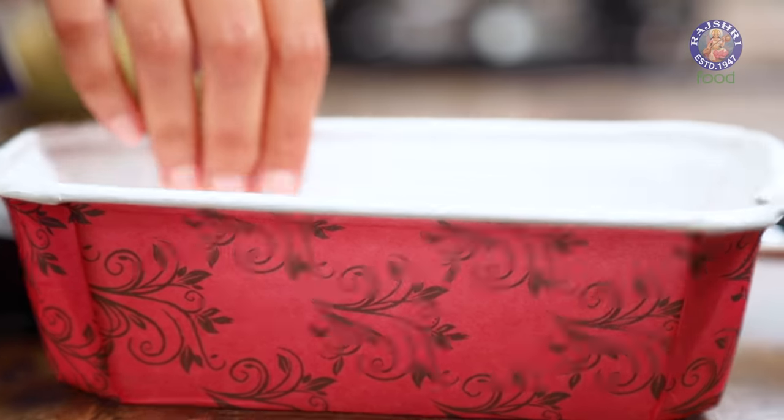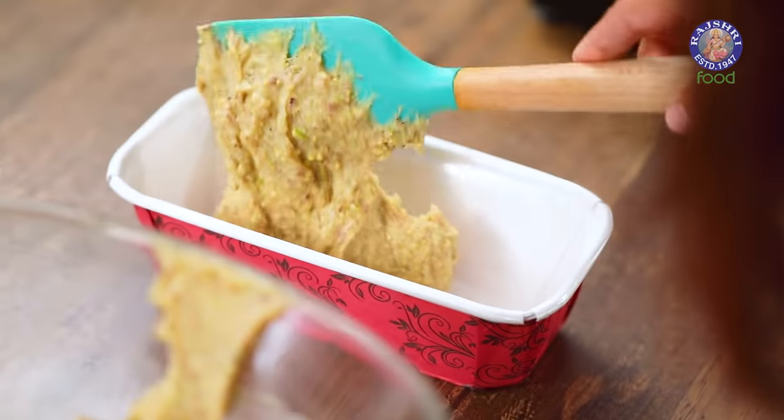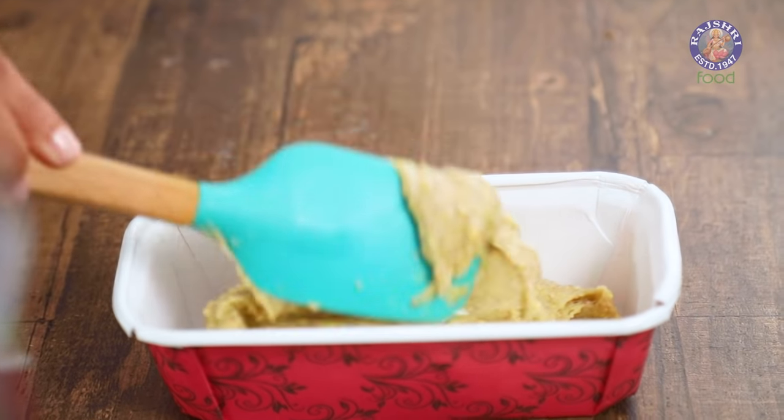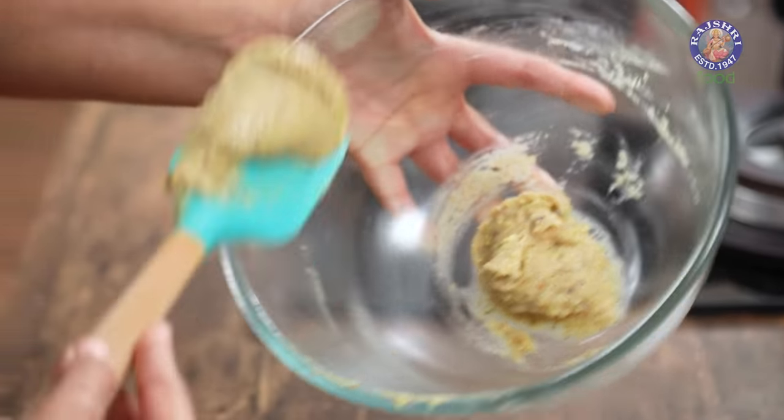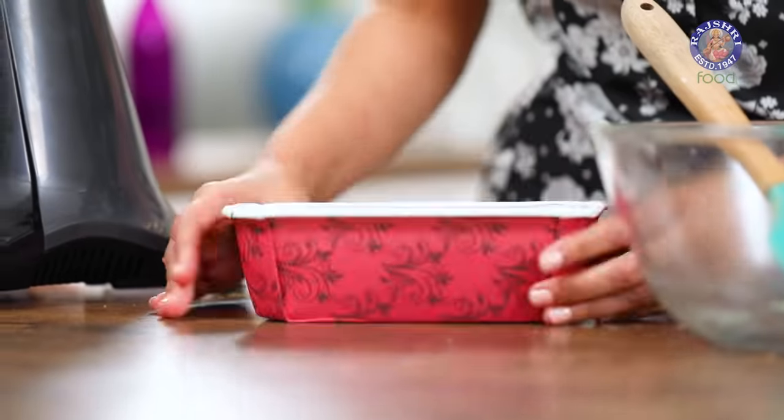I'm going to add the batter into this loaf pan. The hint of cardamom, the floral notes of rose, and this gorgeous color coming from the pistachios — these flavors are totally irresistible. This is one of the first few flavors I added to my menu. Before baking, I'm going to tap this to remove all the big air bubbles that might be trapped inside. Now it's time to bake at 180 degrees Celsius — this should take around 20 to 25 minutes.